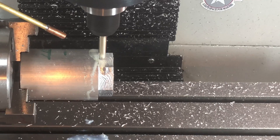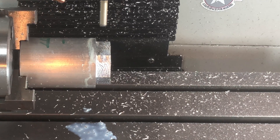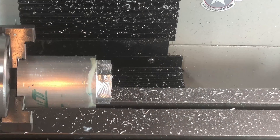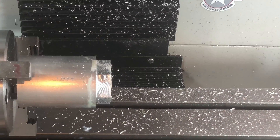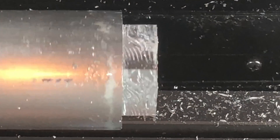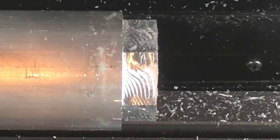With the adaptive toolpath complete, we'll clean up the edges with a 2D contour. And now the MicroArc is moving back to A0, or the original start position.